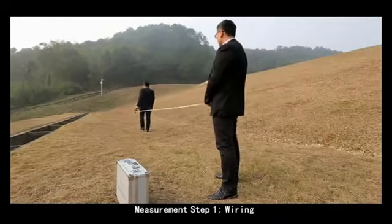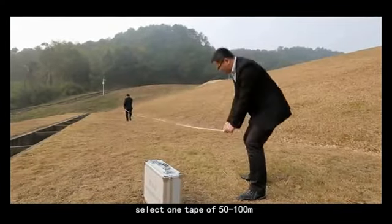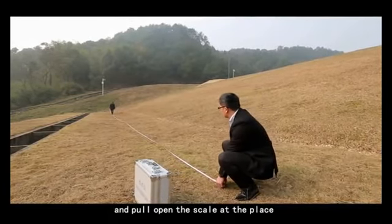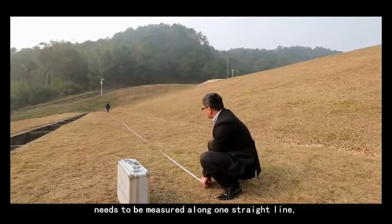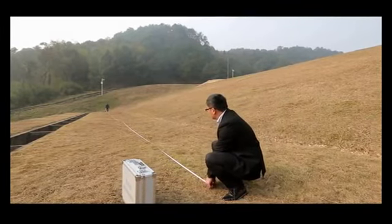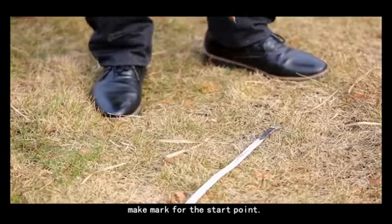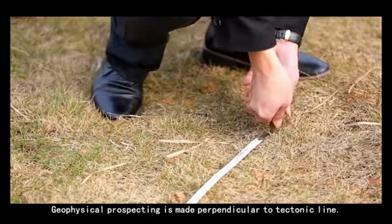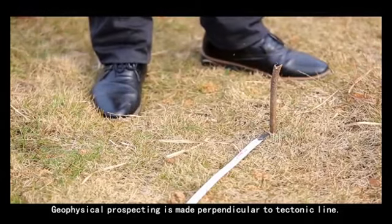Measurement step 1: wiring. Select a tape of 50 to 100 meters, pull open the scale, and place it along one straight line at the location to be measured. Make a mark for the start point. Geophysical prospecting is made perpendicular to the tectonic line.